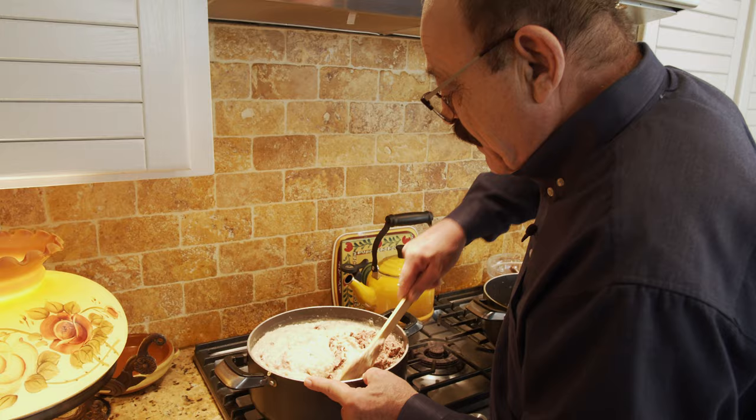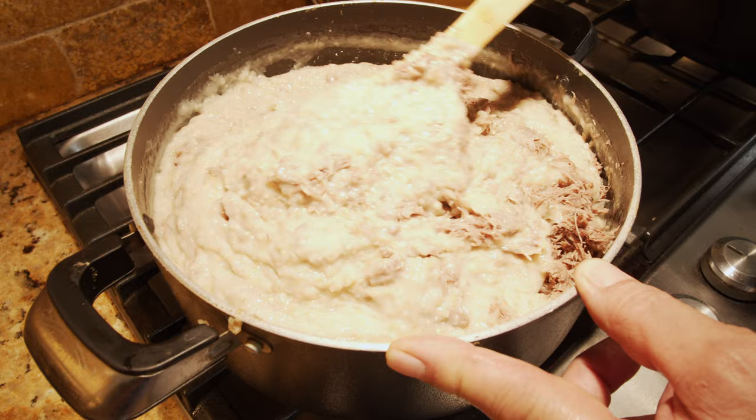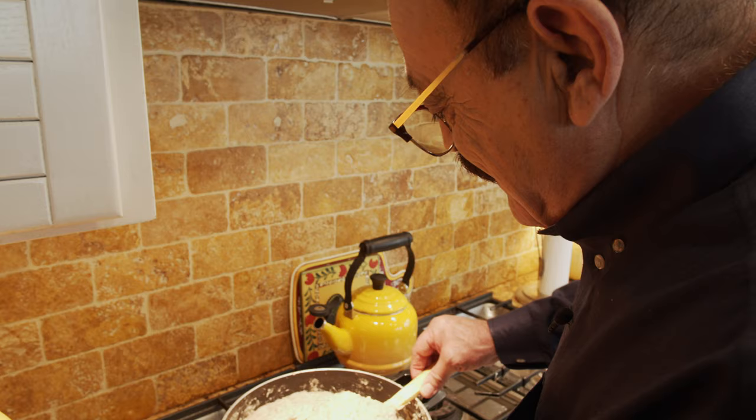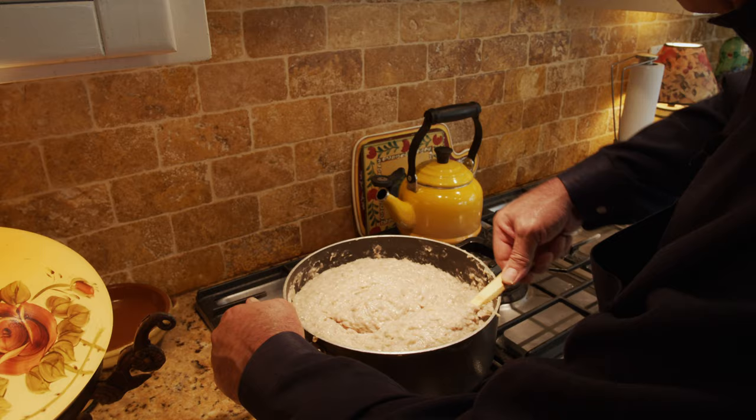Turn the heat on a little bit again and maybe another 15 minutes and we're totally done. This is a real halim — look at this! That's what we want. Wonderful!